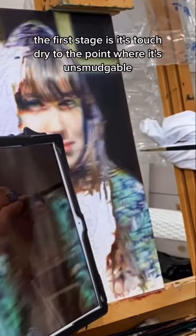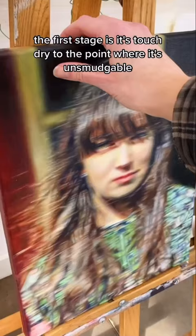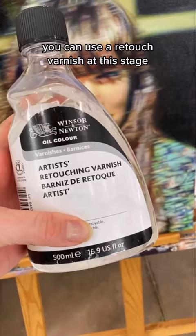The first stage is when it's touch dry to the point where it's unsmudgeable. This happens after about a week. You can use a retouch varnish at this stage for just a temporary layer of protection, and even maybe exhibit your work.